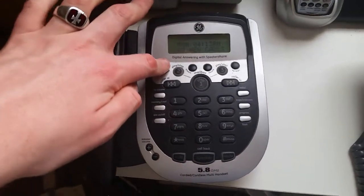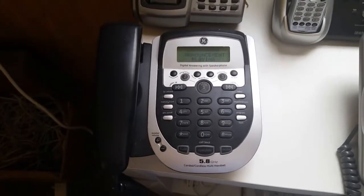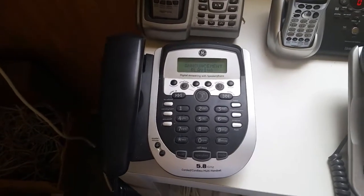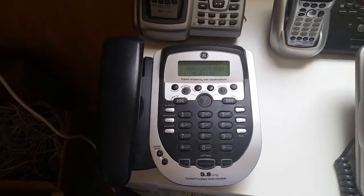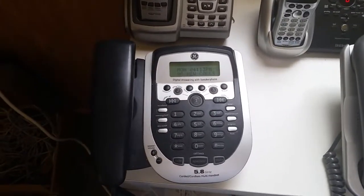Alright, now let's play that announcement again. [Playback]: Testing, testing, one, two, three, four, five, six. Hello, you have reached the hotline. Leave me your message or I'm not calling you back. Alright, moving on to the next part of the video.